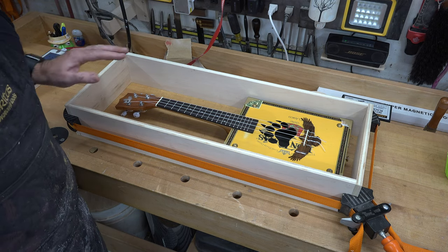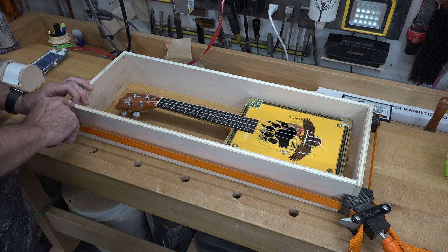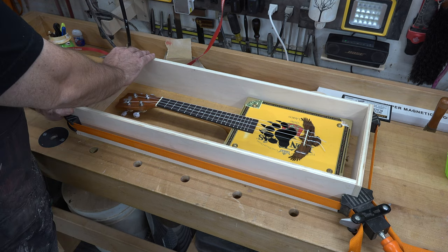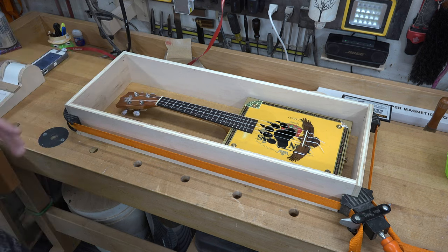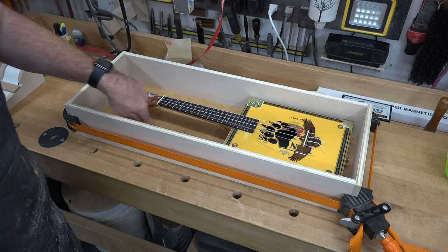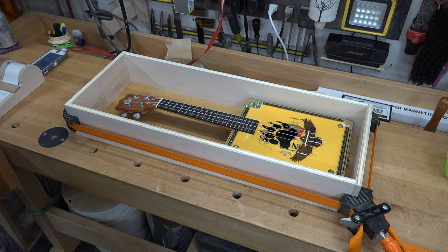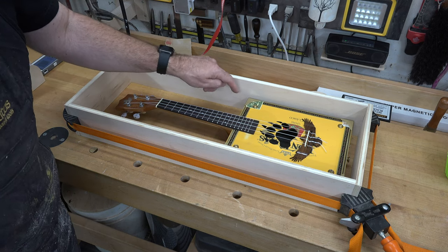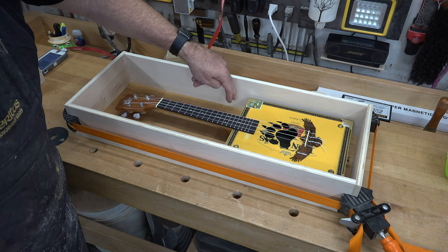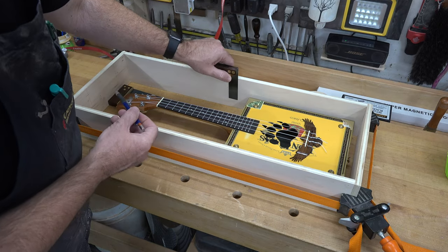I have everything temporarily clamped together - this is actually a little longer than it's going to be because I have the ends sitting on the outside. I have our lengths on the inside of our width pieces to give us the proper width. I want to place some marks for storage areas because there's wasted space here along the neck. I'm going to get the uke roughly where I'd like it and place some square lines to represent some dados I need to cut to house some storage walls on the sides.